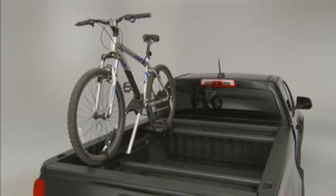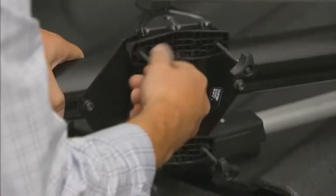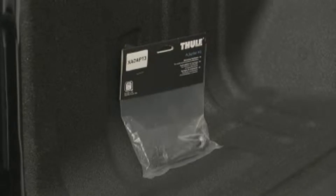Bicycles face toward the back of the truck in this installation. To install the bike carrier, it will be necessary to obtain the bolt kit from Chevrolet accessories, because the bolts provided with the Thule Big Mouth Carrier are not long enough.